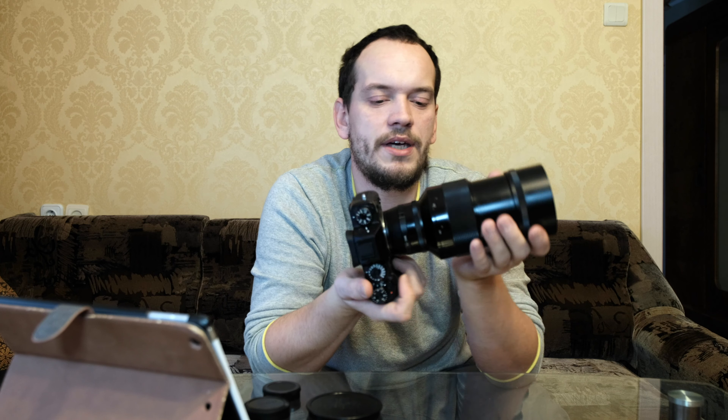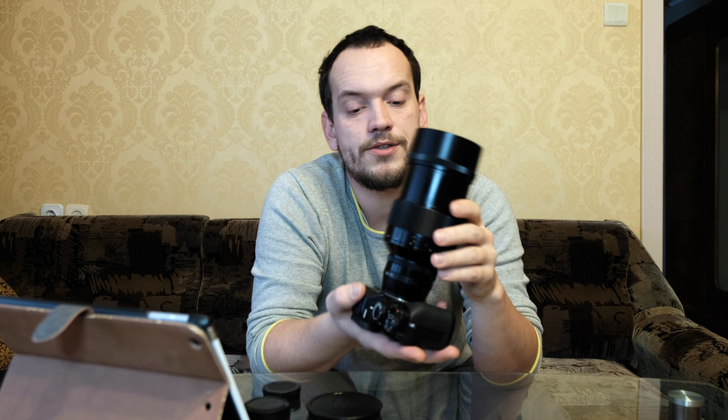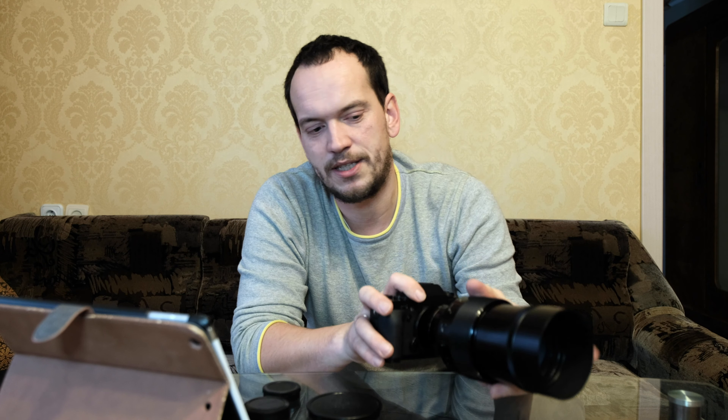You just need to search for it — there aren't many but there are a few on eBay. If you can get it, get it. It's cheap, fun to play with, and gives really great results. It's also interesting for portraits — the bokeh is just amazing on this lens.